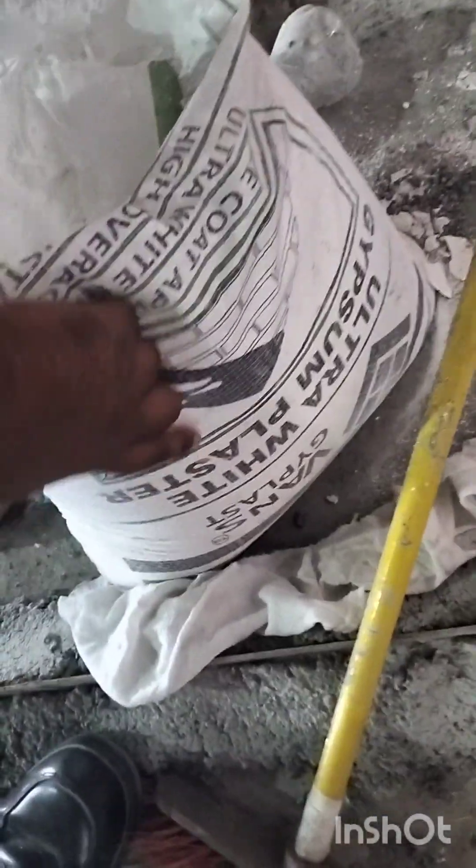Look here — this is a gypsum plaster. This is a white plaster, it's a powder. This is a giant compound — mix it with the giant.